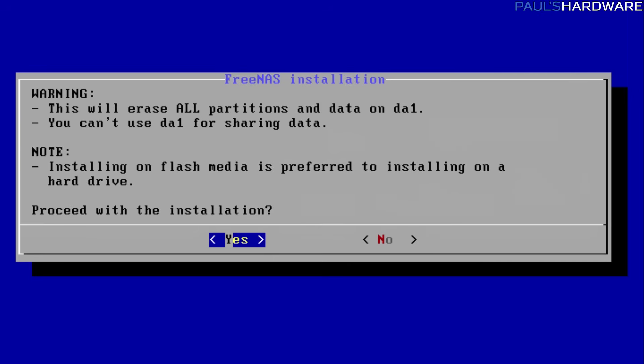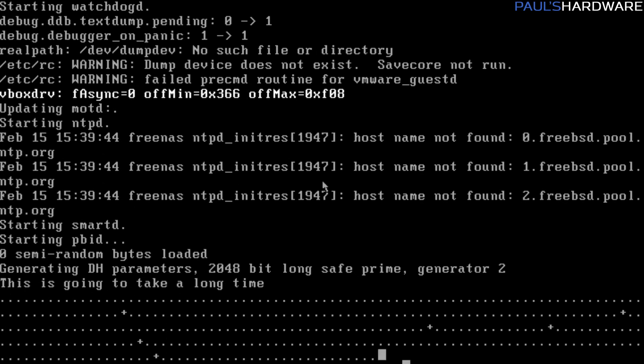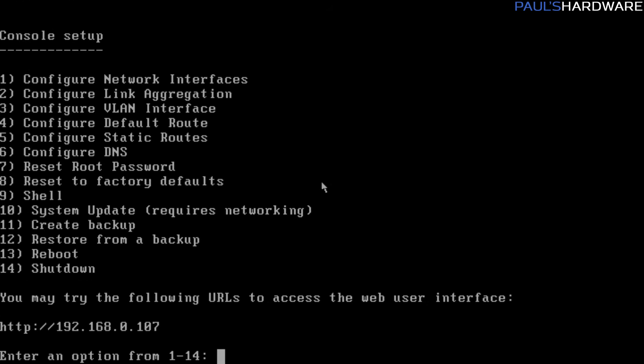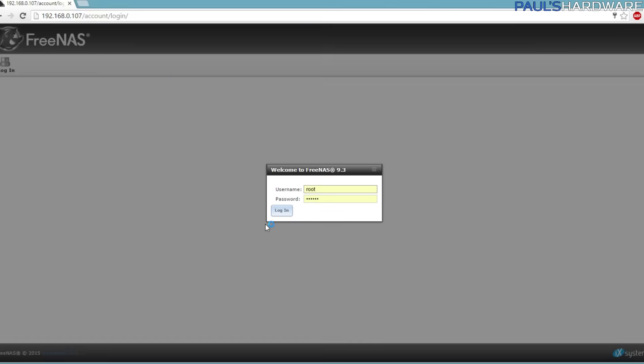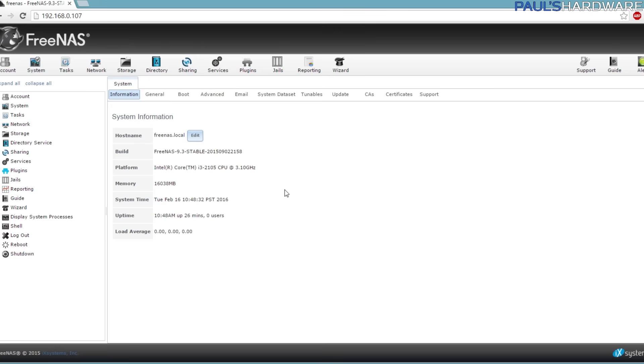After booting, FreeNAS recognizes pretty much all the hardware. It prompts you to create a root password, then presents a list of commands you can run directly on the system. The much simpler option is to switch over to a web browser on a different computer on the same network. It gives you an IP address at the bottom — which will almost always start with 192. Go to that address, log in with the credentials you created during boot-up, and you're into FreeNAS.